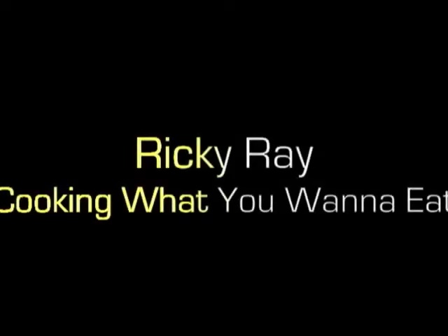Is everybody ready? Today we're going to make a peanut butter and jelly sandwich.